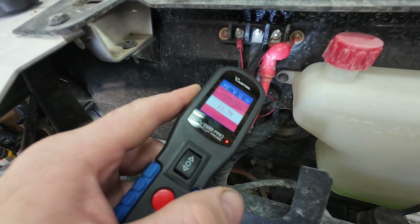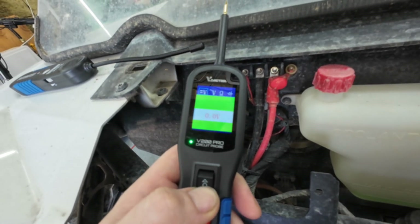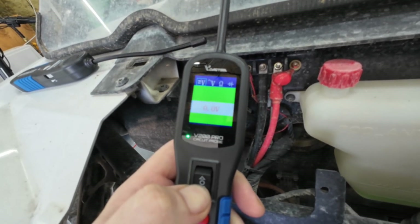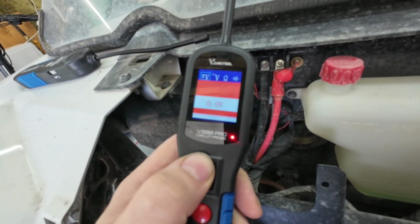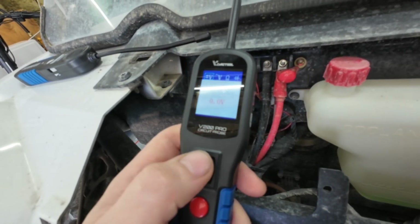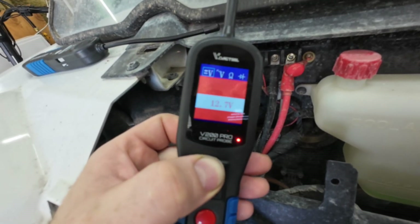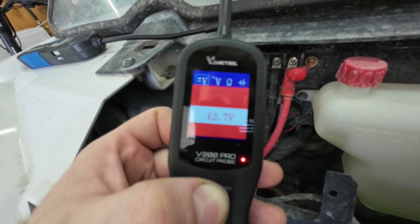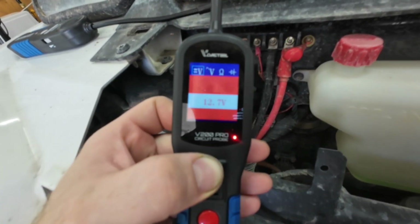There are two options on the power probe: you can supply a ground or you can supply power. I will always supply a ground on a circuit if I know it's on the ground side — it's simple to do and won't damage components. But if you're trying to supply power to ECMs or modules, this is where it can get dangerous. My recommendation: the only time you're supplying power is on a solenoid that's disconnected from the circuit with your own ground supplied. That's the best way to not damage components until you get more proficient with this very dangerous tool.